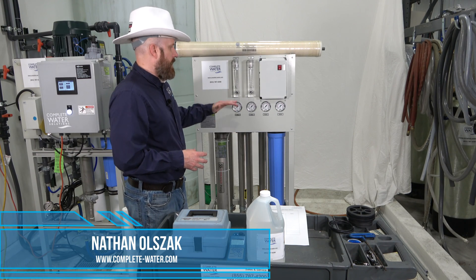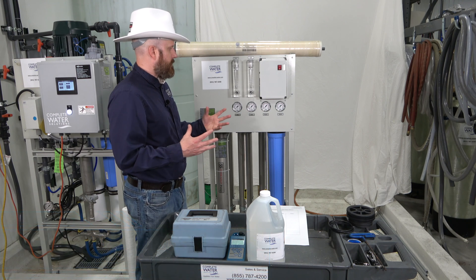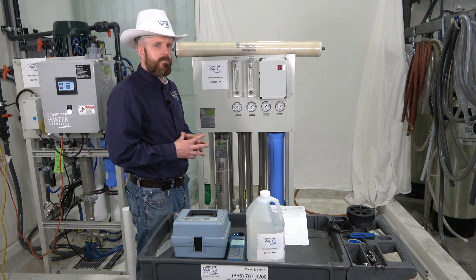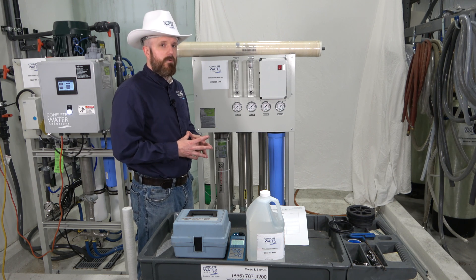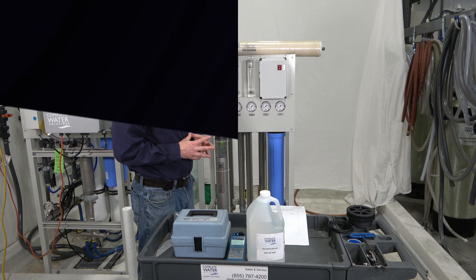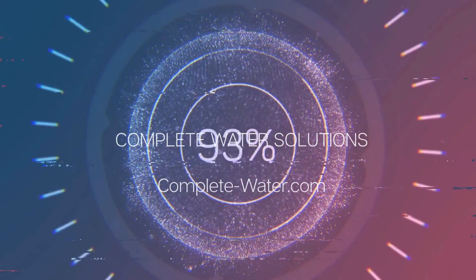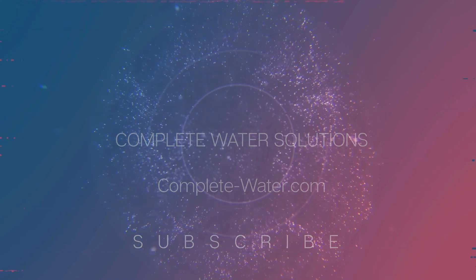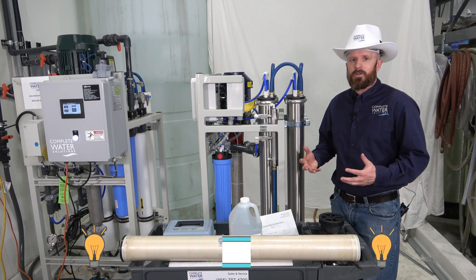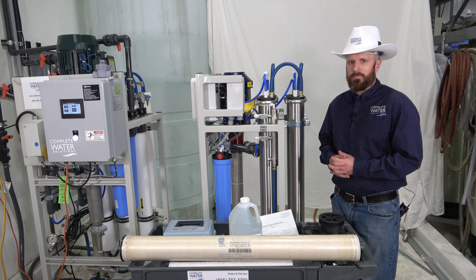Hi, Nathan with Complete Water Solutions. Now we're going to cover the E4 series RO system, as well as the preventative maintenance items. We'll cover topics like what you should be testing daily, and we'll also cover RO membrane change out. Next, we're going to cover how to change an RO membrane on an E4 series RO system.